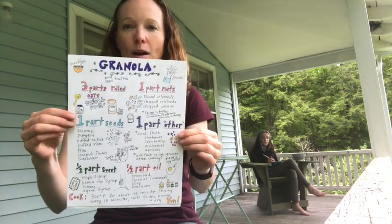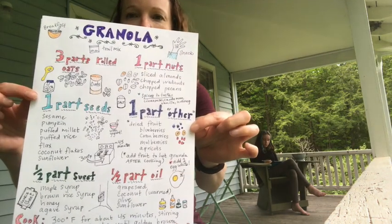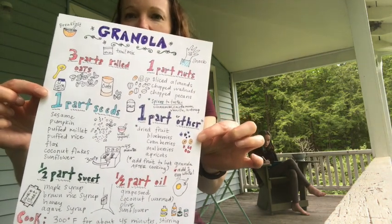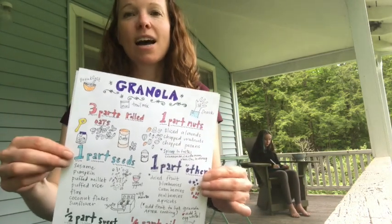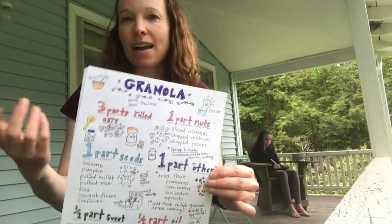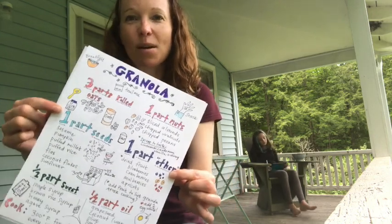This is another one I made a while ago. This is a granola recipe — or rather it's a formula for granola. So it tells you how much of different things to put in, kind of a formula like one part this, three parts this. You can combine things in different ways and have a different batch of granola all the time, which I really liked that idea. So this is on my fridge.